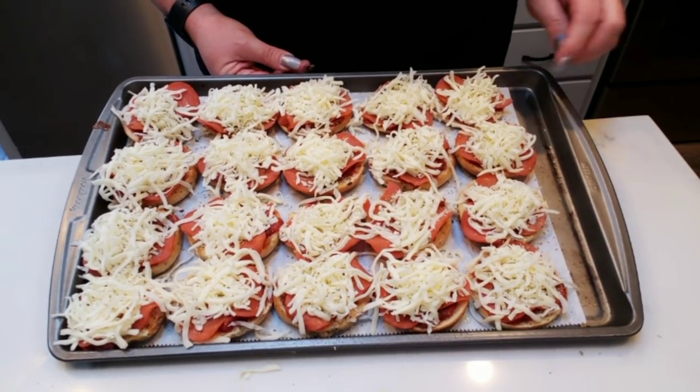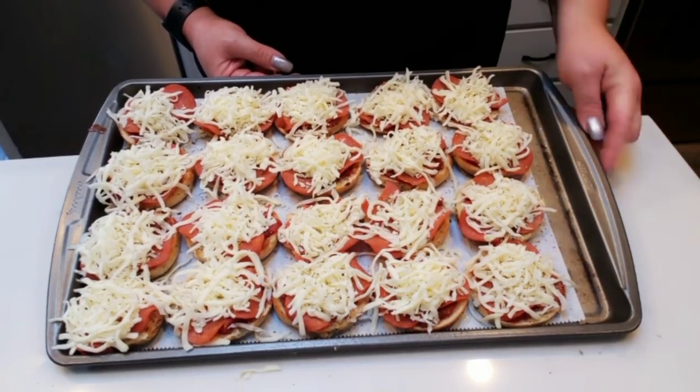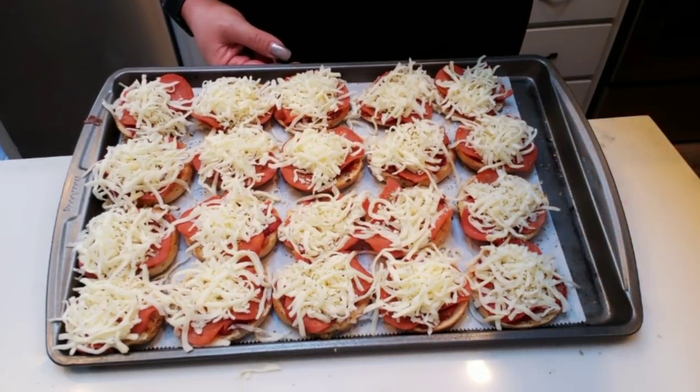There are our pizza bagels — they look so good. This whole row is one serving, so it's going to be an amazing lunch. I'm going to pop these back in the oven until that cheese is melted.